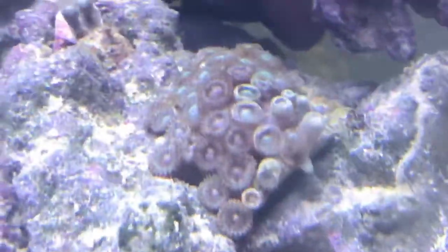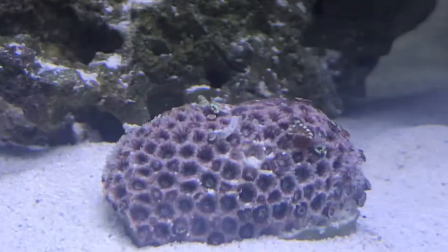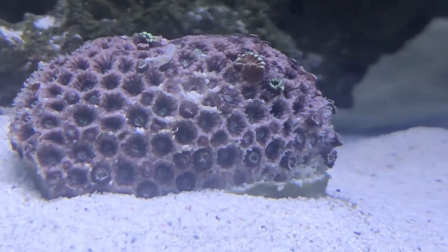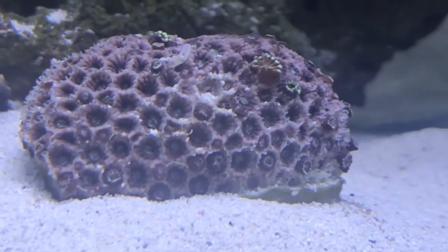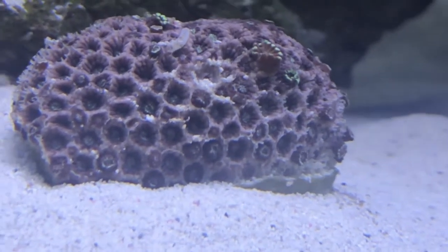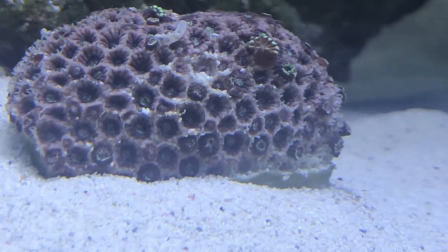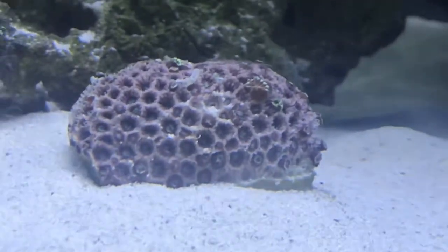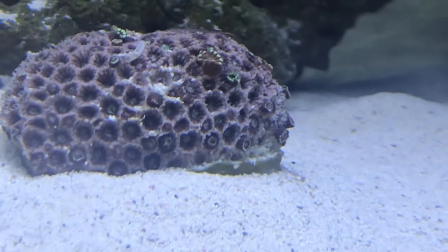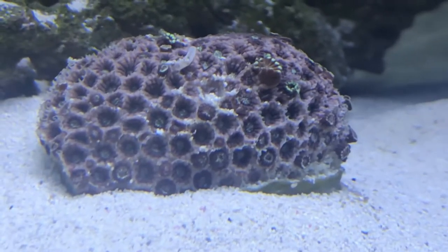Next is the flower pot coral. He's completely closed right now because he thinks it was night time when we had the light off, so sorry about that. We will show him in a future video. All of those little holes are flowers and they are really cool and stunning when you really get to see them.